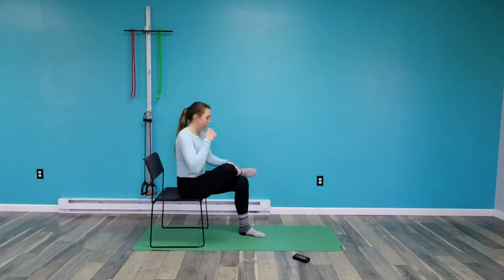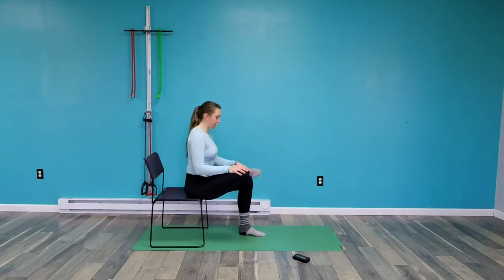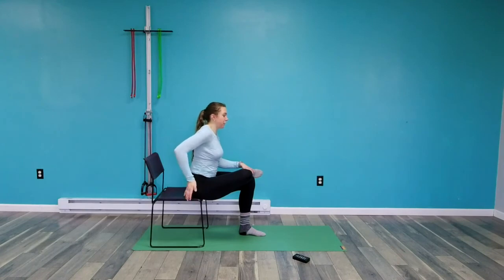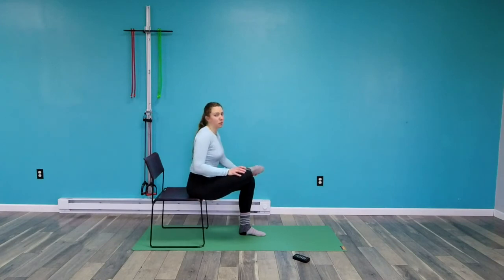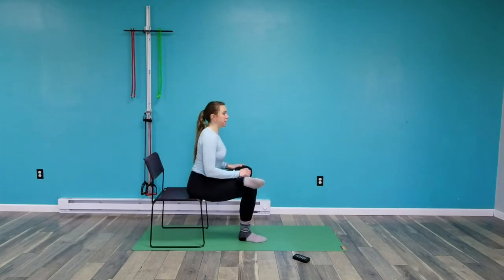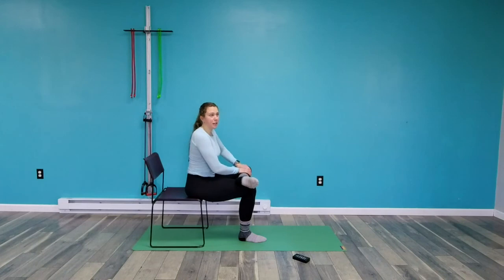Last time — piriformis stretch, or figure four stretch. Cross your right leg over your left and then come forward. This is another one that is really helpful if you have any issue when you're driving, if your hip hurts or your low back hurts. These external rotators in the hip — these tiny muscles — get super tight from sitting. Switch sides. People are pretty asymmetrical with this one: one side could be totally fine and the other can be very, very different. The biggest thing is making sure you hold it long enough — at least 20 seconds, ideally about 30.